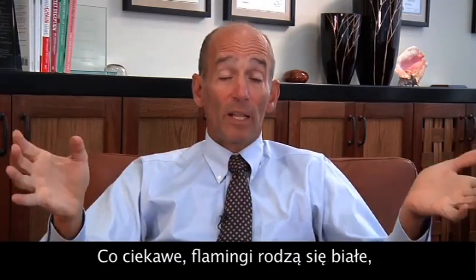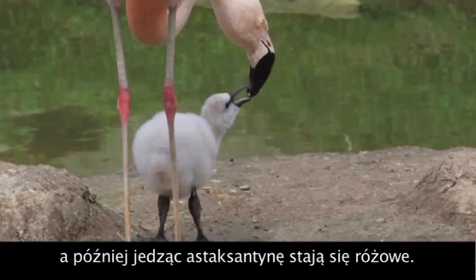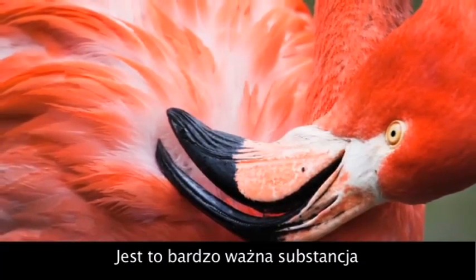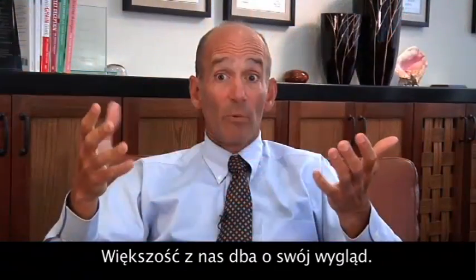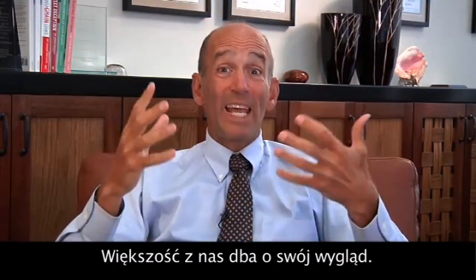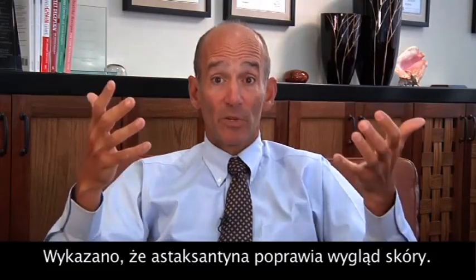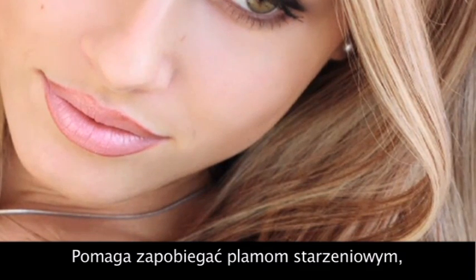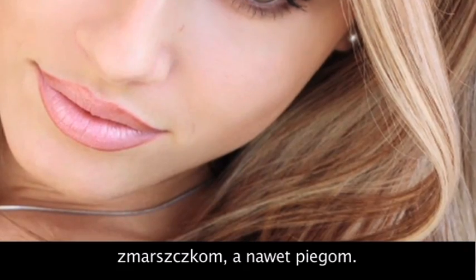You may not realize, but baby flamingos are actually born white, and it's not until they start consuming astaxanthin that they turn into pink flamingos. So it's a really important component and part of the marine system. Astaxanthin has been shown to physically improve the appearance of your skin, and it will actually help prevent age spots, the appearance of wrinkles, and even freckles.